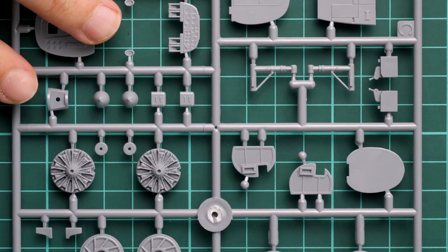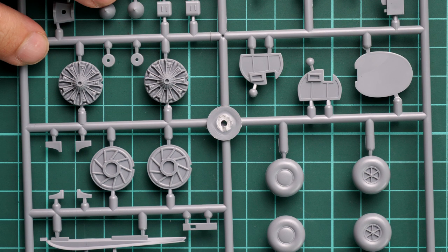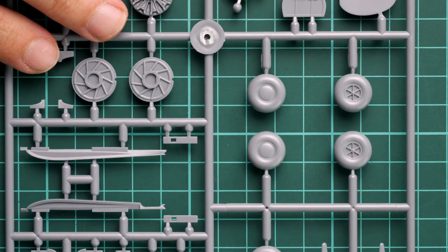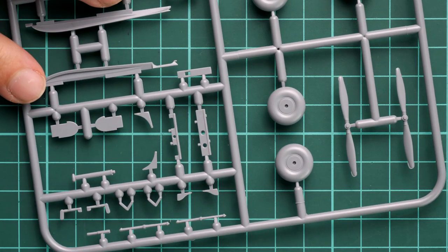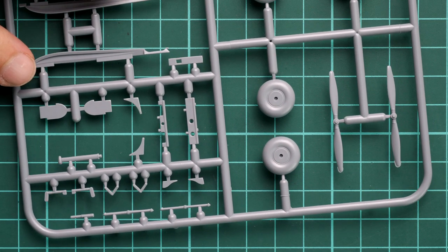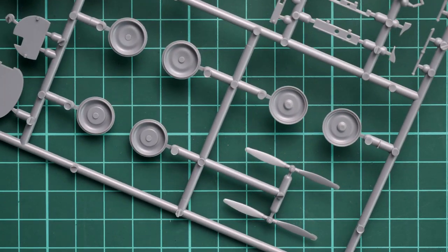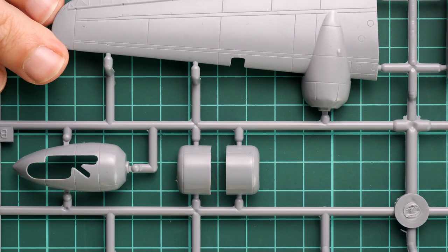We also have landing gear parts and engine inserts - not surprising at this scale. You could replace them with resin, though I'm not sure it will be easy to expose such parts since the engine gondolas come closed on this aircraft. The landing gear wheels are glued from two halves and are good candidates for resin replacement. Propeller blades are also present, though both have some flashing at the same spot. I really hope CMK or Special Hobby will release a resin upgrade to enhance this area.